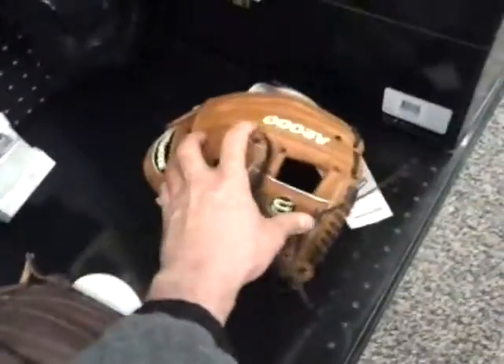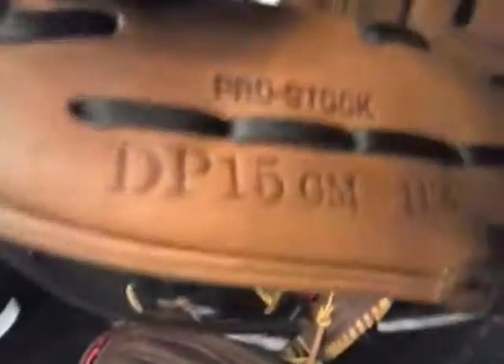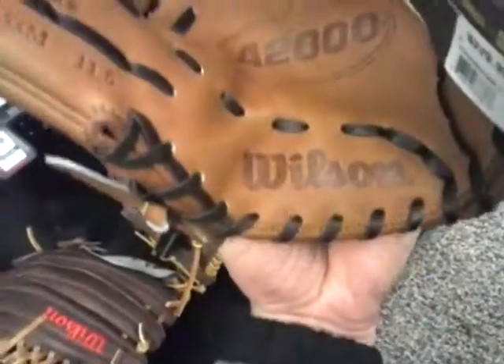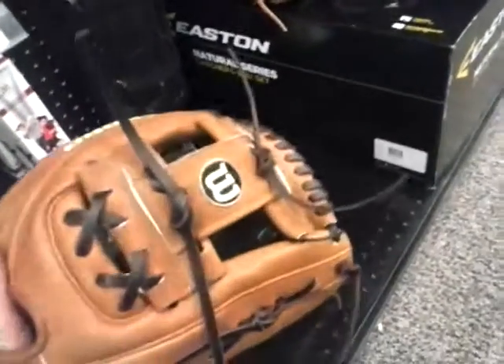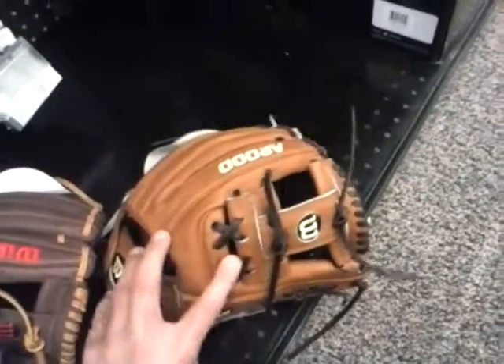It's a good select glove as well. Then you have the A2000 Pedroia DP15, the famous model designed for Dustin Pedroia of the Boston Red Sox. It has a flat heel — there's no padding on the inside so the ball won't bounce off of it; he requests it that way. It also has the longer laces that Pedroia likes, and of course the iWeb with laces holding it together.